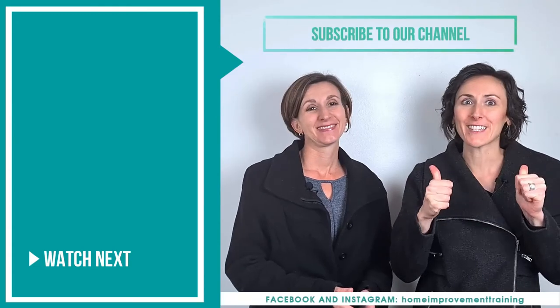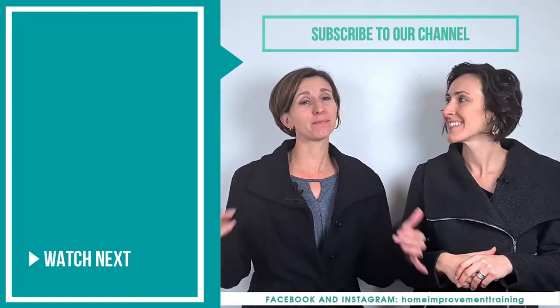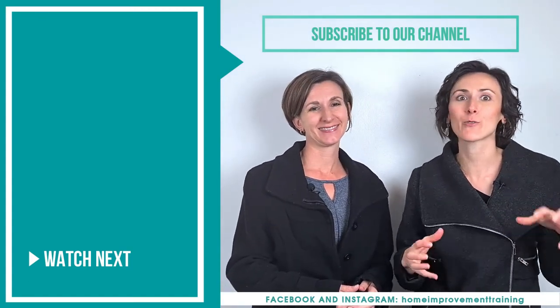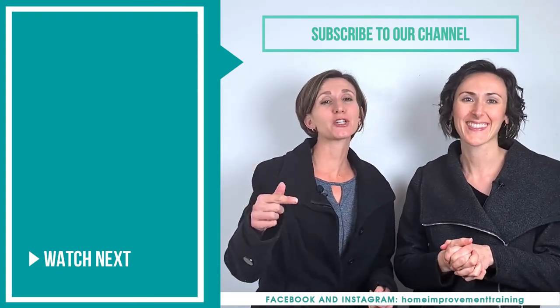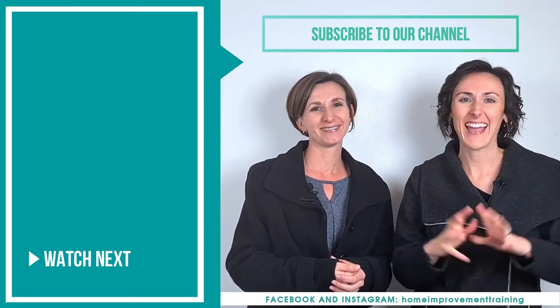Thank you for watching! If you liked it, please give it a thumbs up and share it with friends who'd benefit. Click subscribe to see more tips and tricks on how to style and decorate your home. If you have any questions, let us know and we'll try to make a video to answer them. Have a good day!